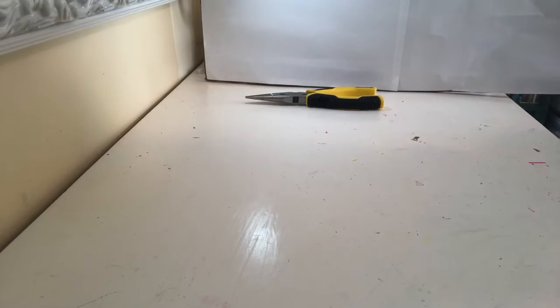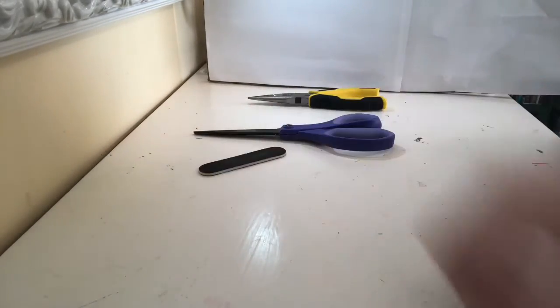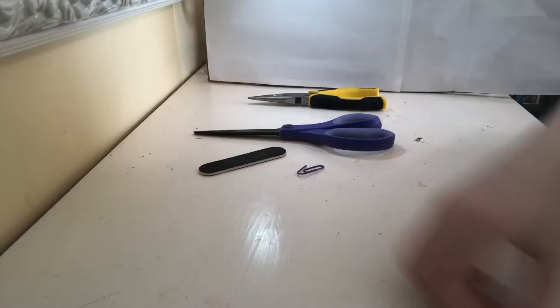Today we're going to be making a hoof pick for your bridle. For this craft you'll need pliers, scissors, a nail file, a paper clip, and some craft foam.